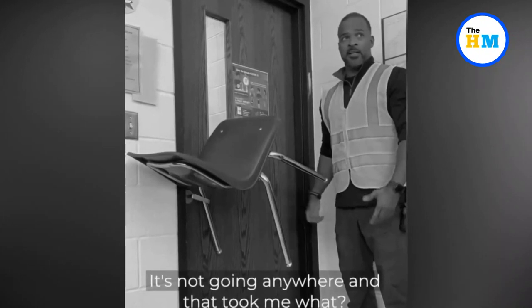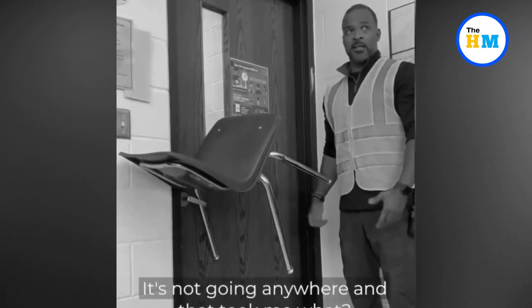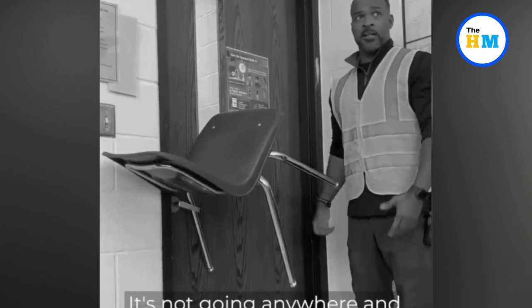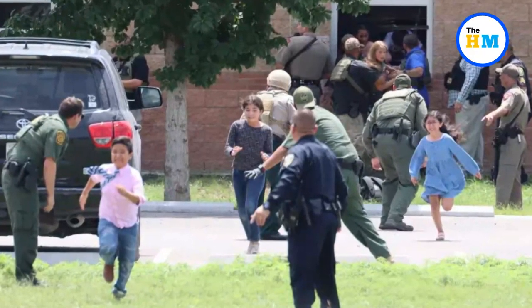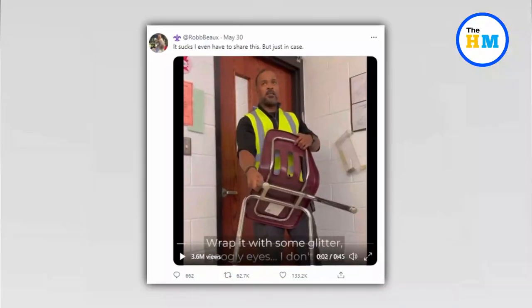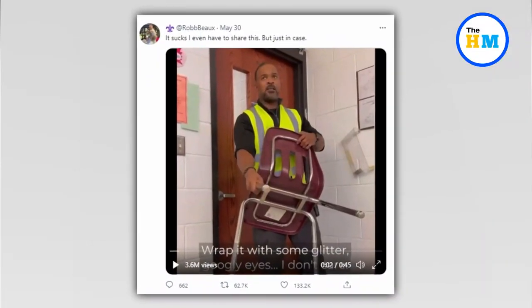A video showing a man demonstrating how to quickly block a classroom door with a chair in an active shooter situation has gone viral this week, igniting a debate about school safety in the wake of a massacre in Uvalde. Rob Bukes tweeted the 45-second life hack video Sunday.